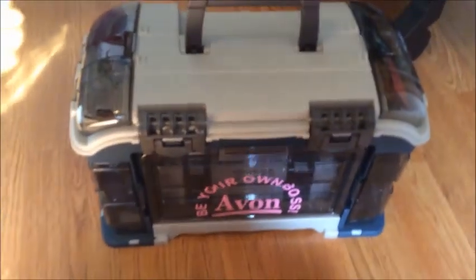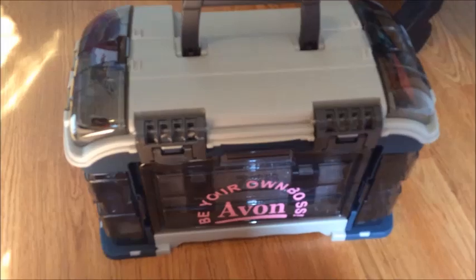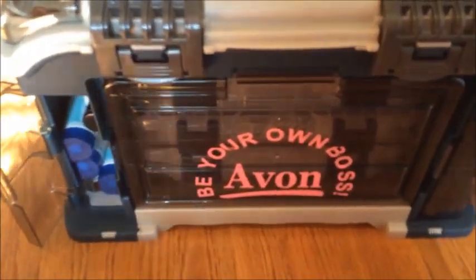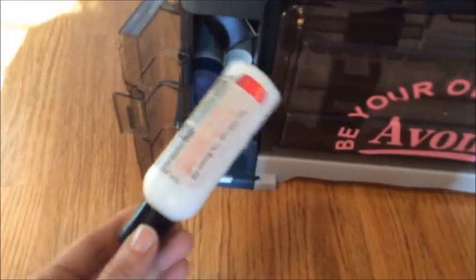I looked at so many different tackle boxes, and I thought if I ever need to carry it without the wheels — because they had bigger ones — I'd never manage it. So I went with the smaller one, plus the compartments were a lot more beauty-friendly. On this side I have some makeup remover, and I always brand my products so when customers run out they can come back for more.